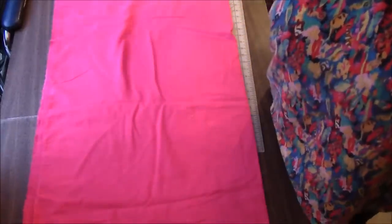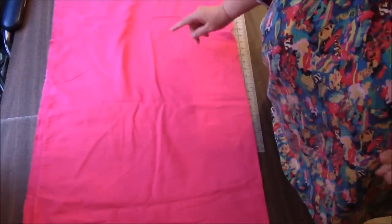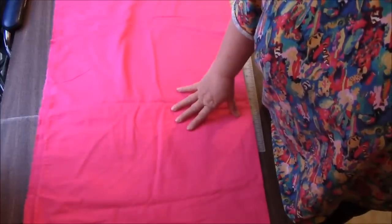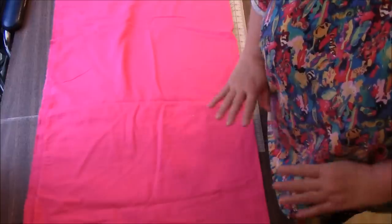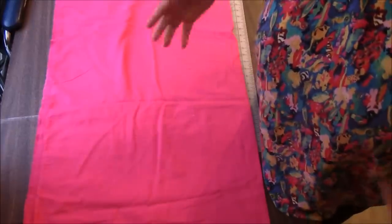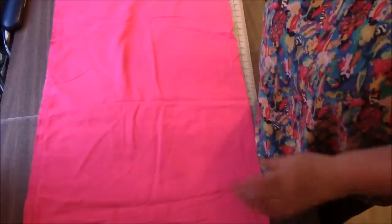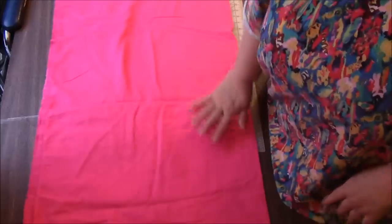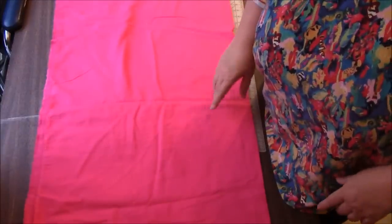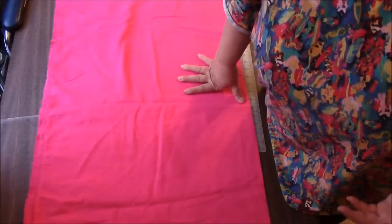Hi everyone, it's me, Darlene. I am here with a very quick, I hope, one-episode quilt tutorial. I've had a quilt on my mind for quite a while and I'm going to finally try it today. So we're just going to make it together and see how it turns out. This is going to be a flannel rag quilt, and it is a little bit different in that we're not cutting squares — it's going to be a one-piece rag quilt.